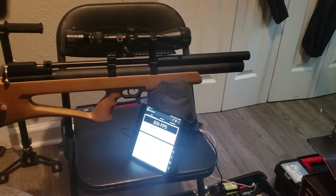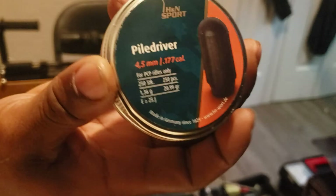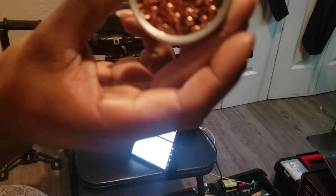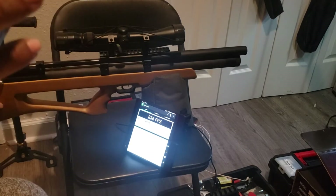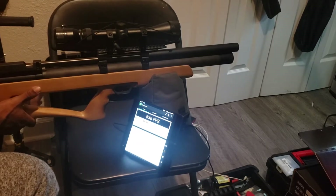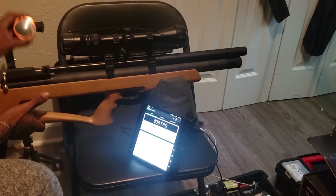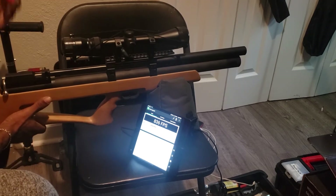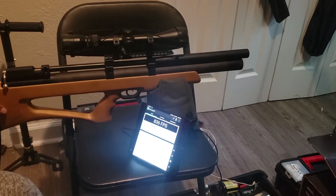I'm going to do some shots with these Pile Drivers — 20.99 grain. Then 10.6 grain Ultra Crossman Magnum, and 7.8 grain Gamo. I have more .177 pellets but I just wanted to see what those main ones grouped. I have a lot — these are just older stuff — but I'm going to try those three and see what we get from these tests.